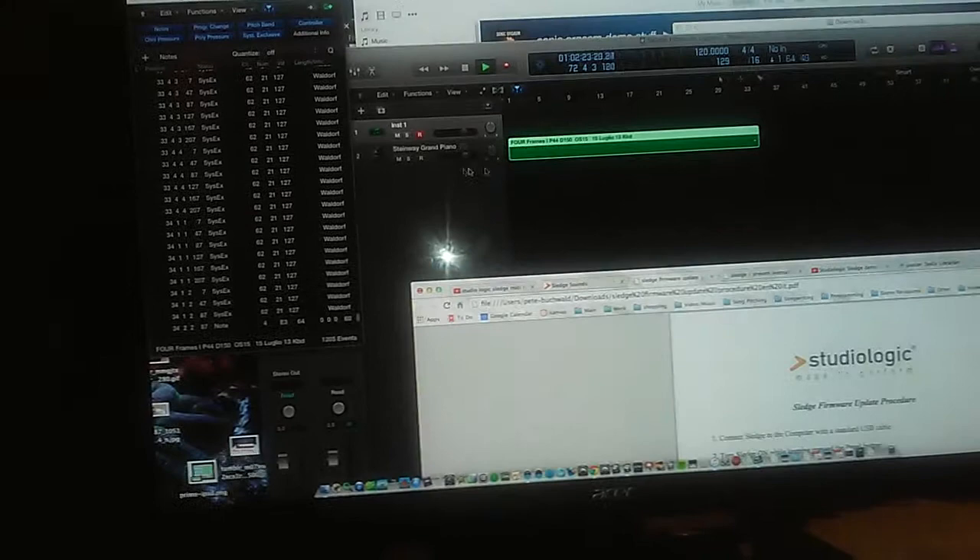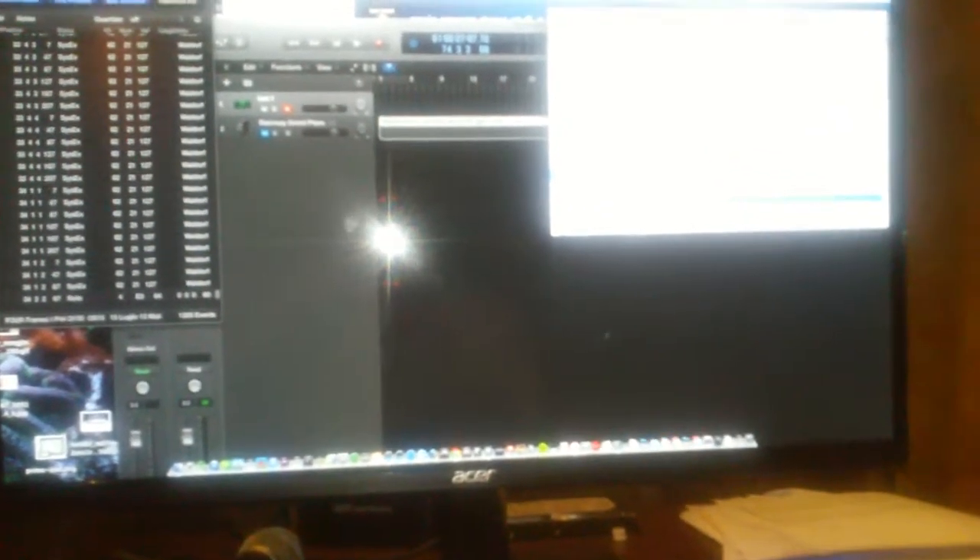I'm going to try to download the additional patches. I tried importing a SYX file into Logic but it won't let me - you can't import a SYX file and play that data into the Sledge from Logic. So we've got to download a new application that can deal with a SYX file.